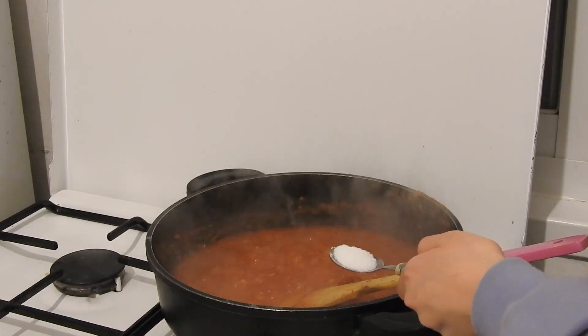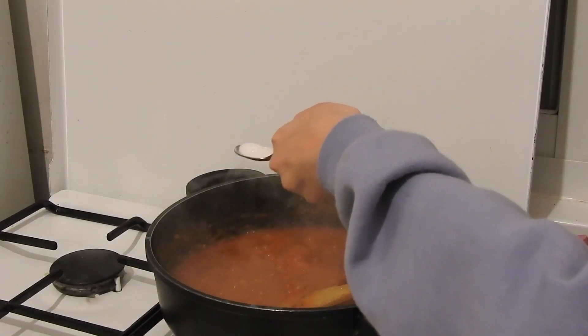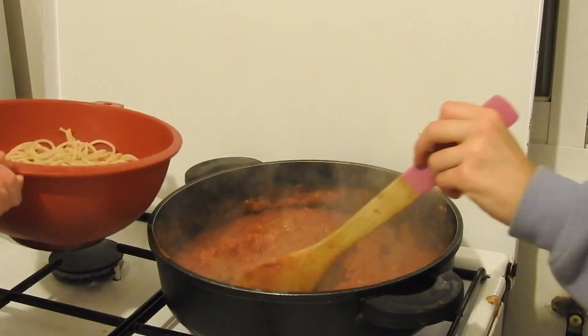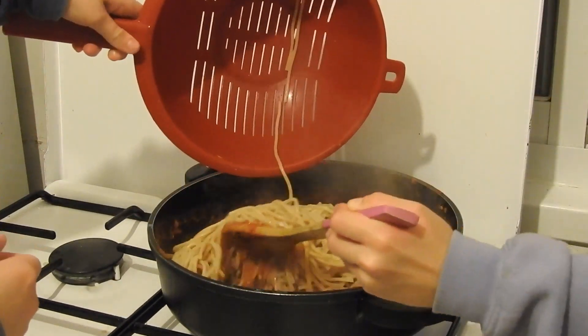And the secret ingredient — a little bit of sugar. And finally we add the pasta!